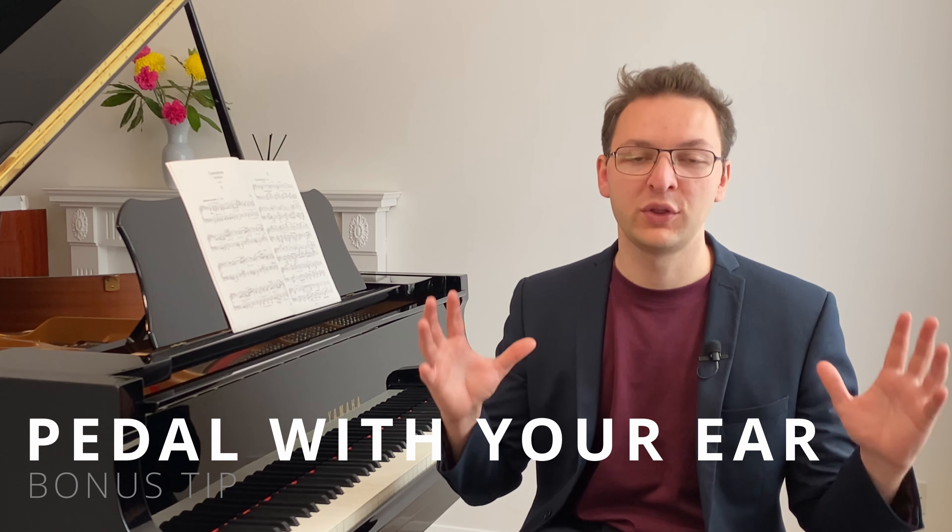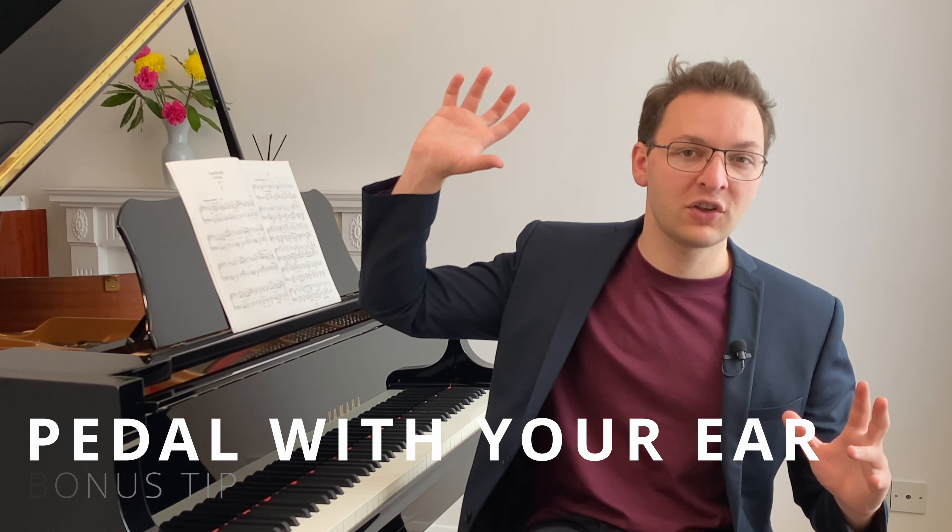The bonus tip is to pedal with your ear. Remember that it's always the sound and timing that you're trying to achieve, and the pedal is just helping us do that. So refine your pedaling by listening and adjusting until you achieve your perfect sound.